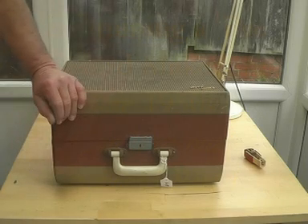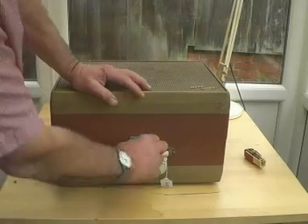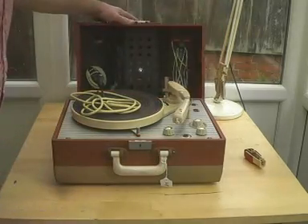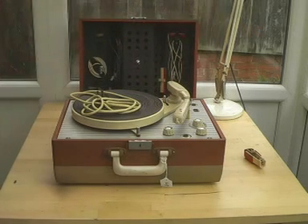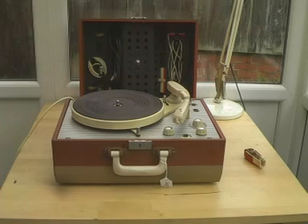Here's a little project we've got to investigate this piece of equipment. What is it? Well, it looks like a record player. And indeed it is, but it's more than that — let's take a closer look.